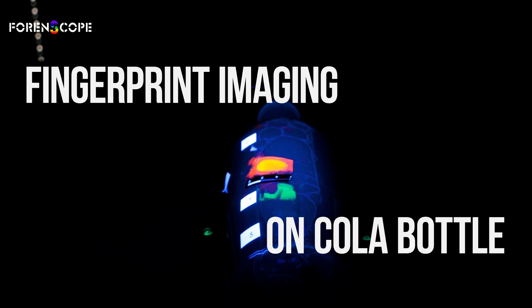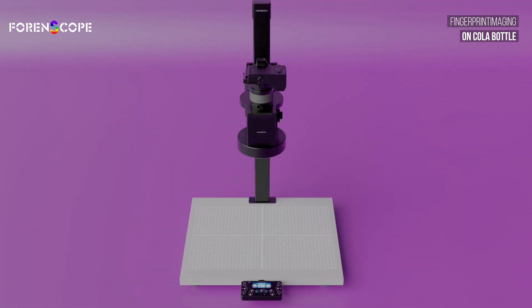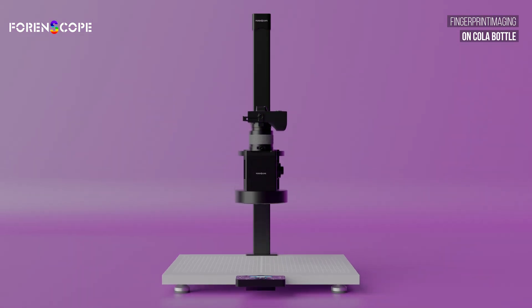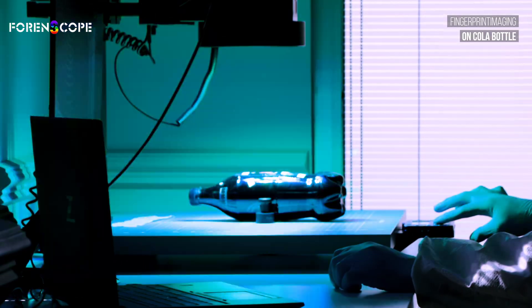Capturing fingerprints on a curved, reflective plastic collar bottle is a complex task. Unveiling the invisible with Contactless Lab Ultra. Our advanced device uses a precise mix of lights and filters to highlight powdered fingerprints effortlessly.